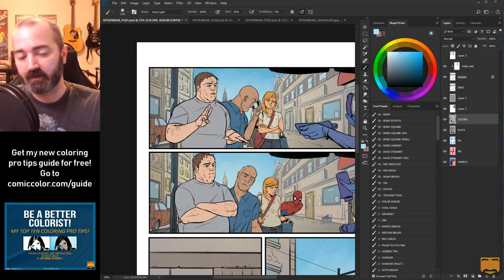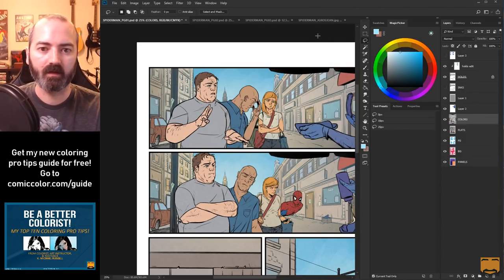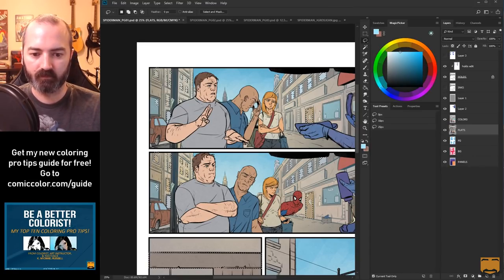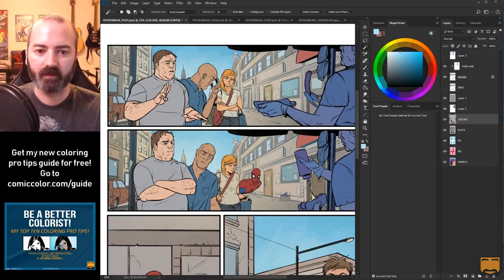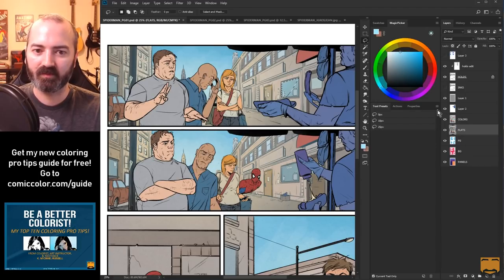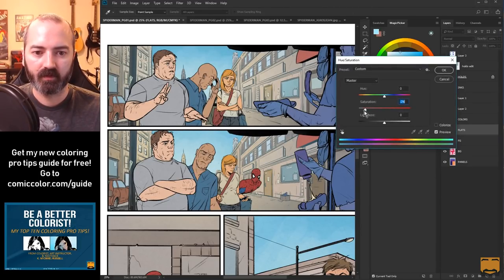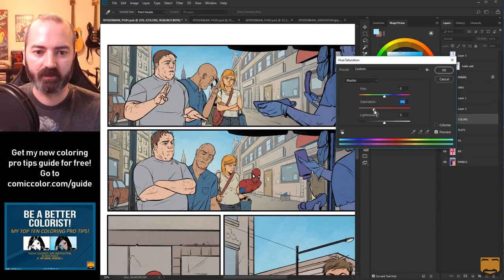The windows are glass - they're very reflective - so I'm pretty much just putting the sky into the windows, or a lighter version of them anyway. Just kind of a bright bluish color. This blue kind of sticks out too much to me in this particular page, so I'm just going to blend this a little bit more with the background.